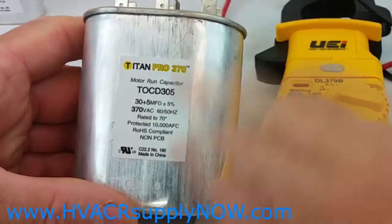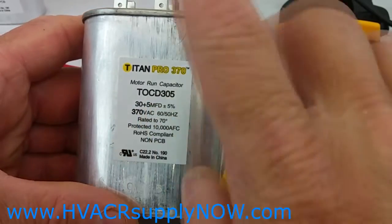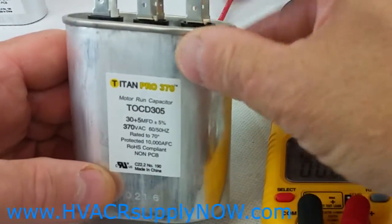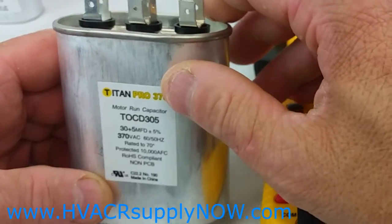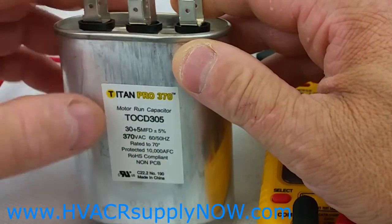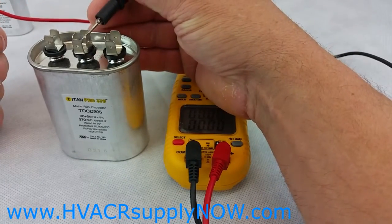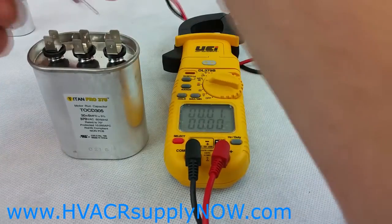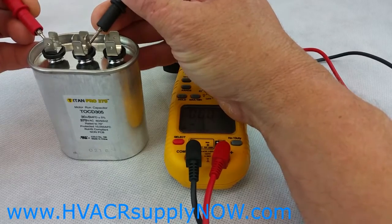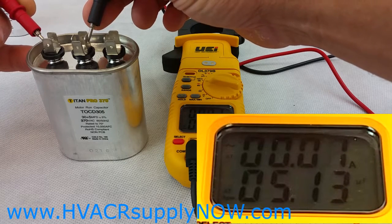On this dual capacitor it's two readings: 30 by 5, and again at 370 volts with a tolerance of 5%. Between the common and the herm or compressor, that'll be 30 microfarads. The higher reading is normally for the compressor side and the lower MFD is for the fan. You're going to go from the common — you can use red or black, it doesn't matter. The C is the common. Go over to the fan and get your reading — it's 5.